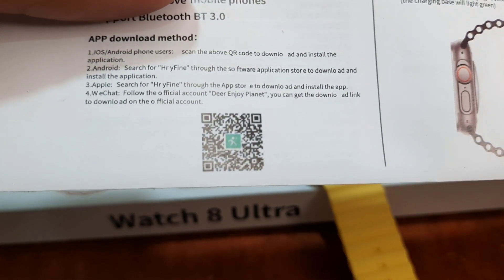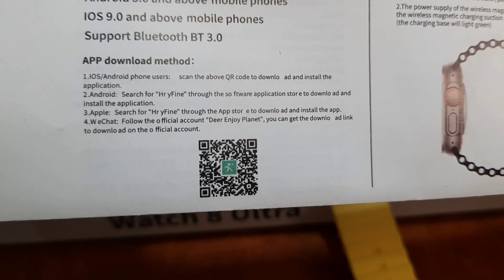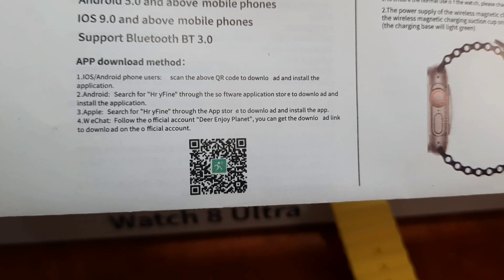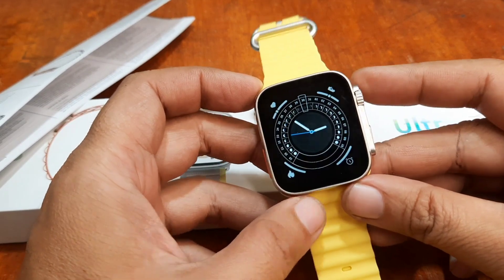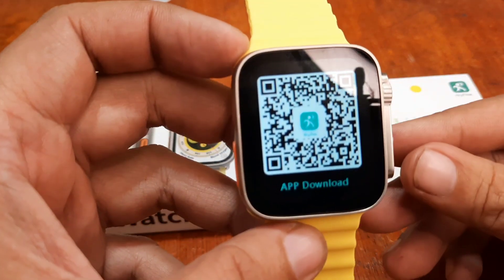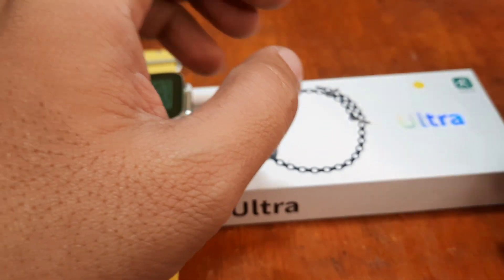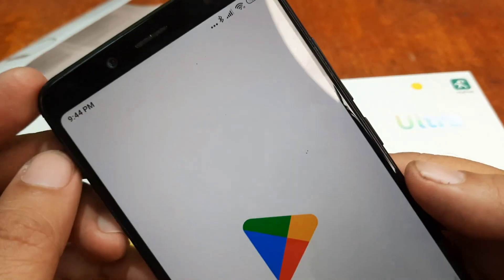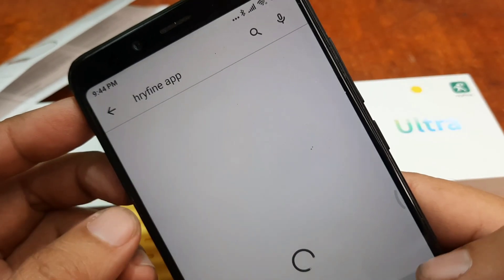The QR code is available here in our user manual, as you can see. You can also just search the HRY Fine app in Android or iOS. It's also available on the smartwatch — just look for the QR code and scan it. In our case, we will just manually search it in our Google Play Store.